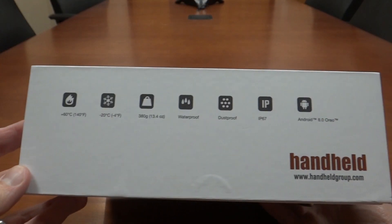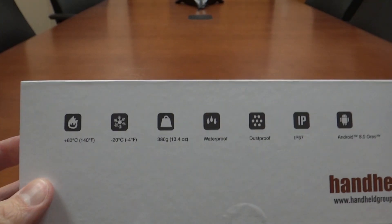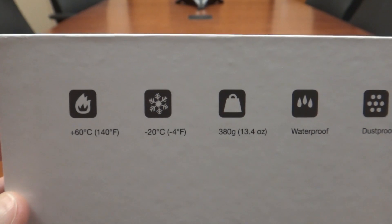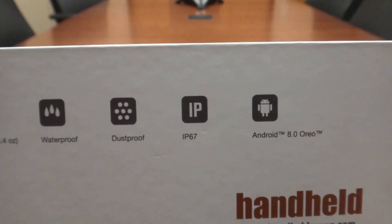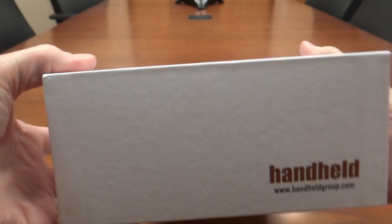I'm going to take a look at what is in the box. This is the new phablet from Handheld, and as you can see the ratings are plus 60 degrees Celsius to negative 20 degrees Celsius. It's waterproof, dustproof, IP67 rated, and it's running Android 8.0 Oreo.